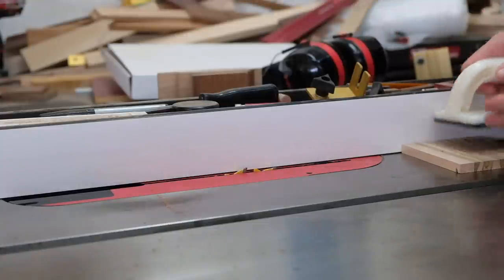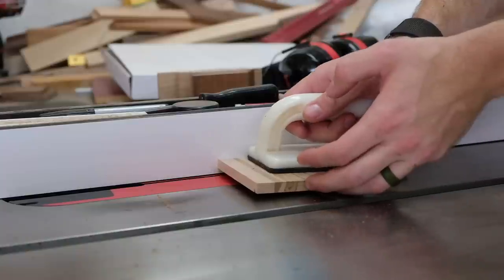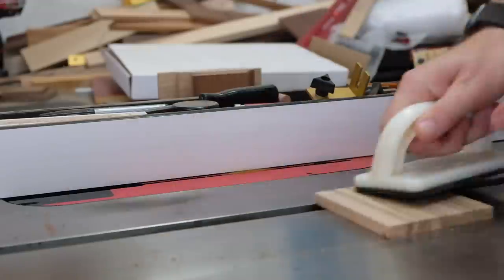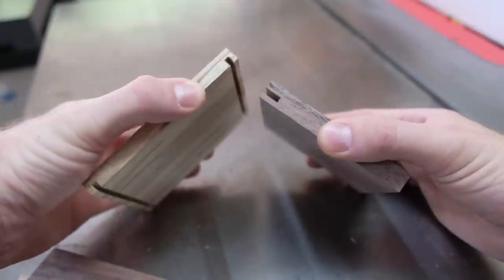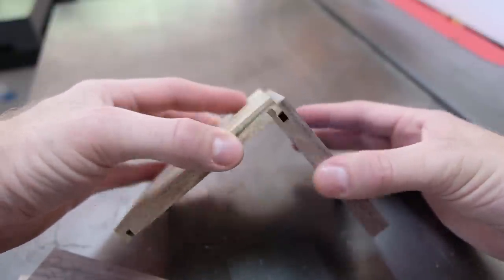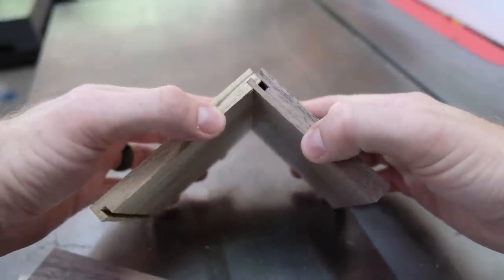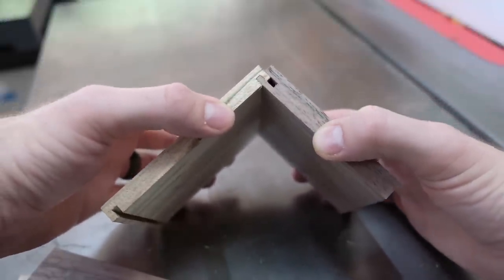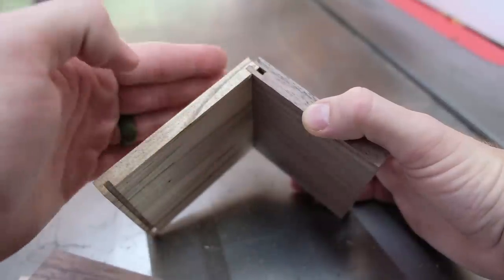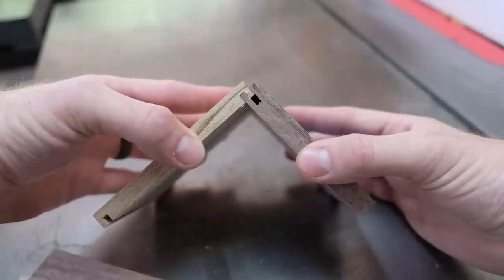I'll go ahead and use the push block again with the end grain against the fence, making what is a cross cut, and we'll see what the test fit is like. We have the drawer front here and the drawer side here. It fits, but I would say it's a little loose — there's a slight gap. There's just a little bit too much play. A little bit of that play will go away when we cut the tongue and the joint fully seats, but let's make an adjustment to the fence and sneak up on a slightly better fit.